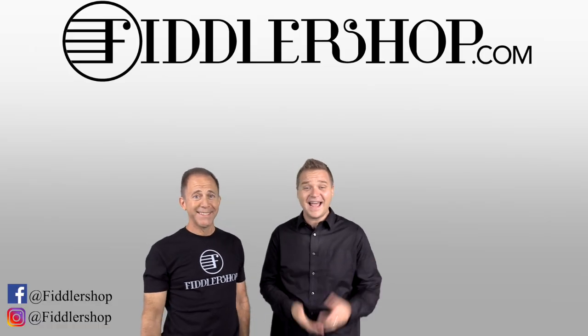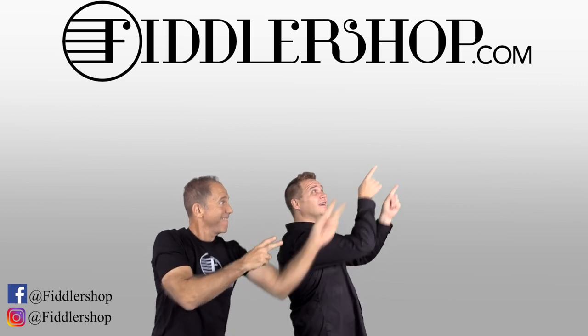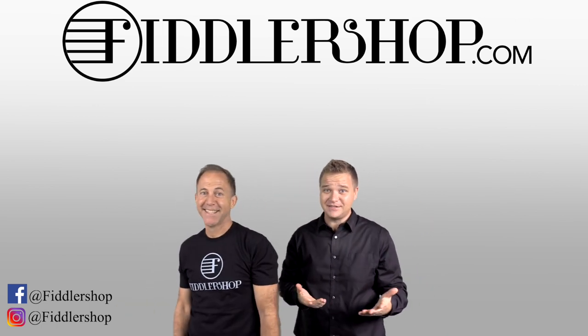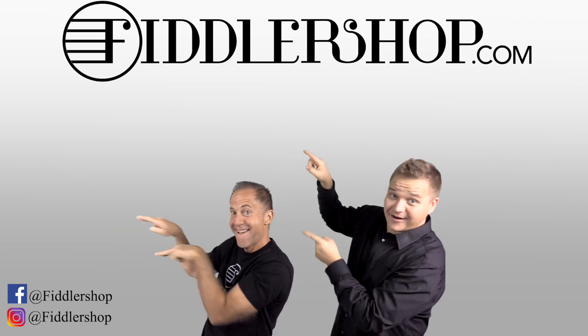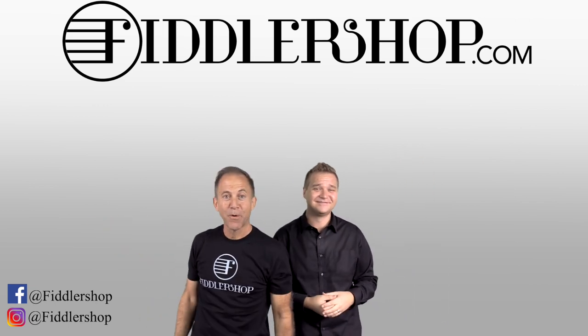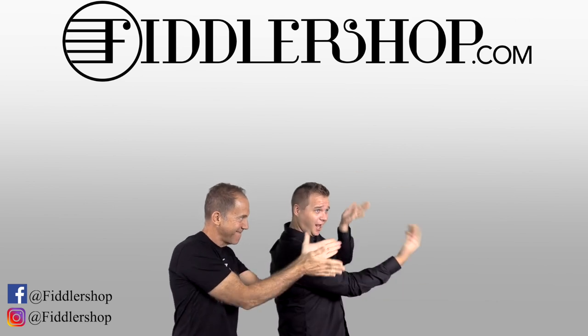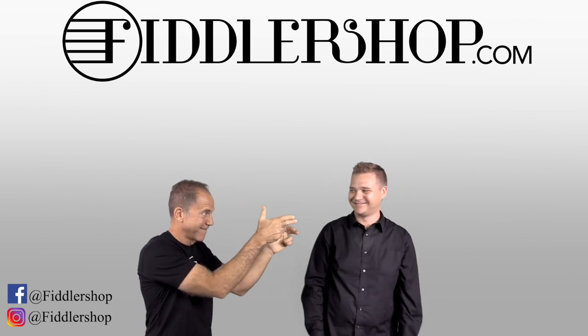We look forward to seeing you at FiddlerShop.com. Thanks, I hope that was informative and helpful. If you want to buy this product, just click right up here. We would also love it if you subscribe to our channel so we can keep in touch — it's right over there. And if you want to learn more about us, click right here. Bye-bye from FiddlerShop!